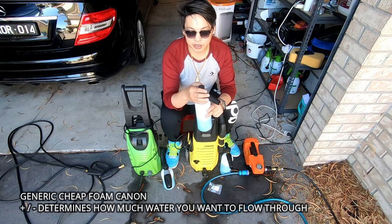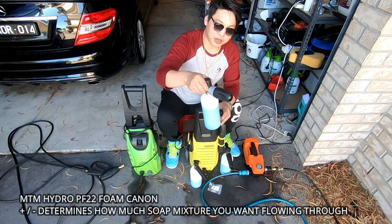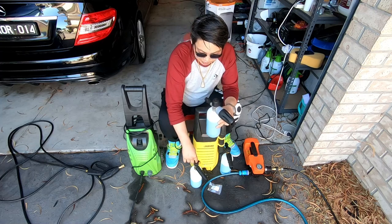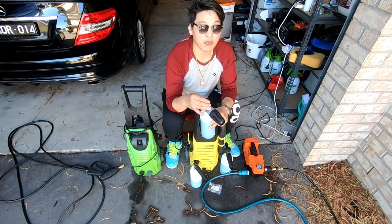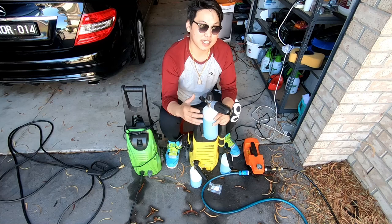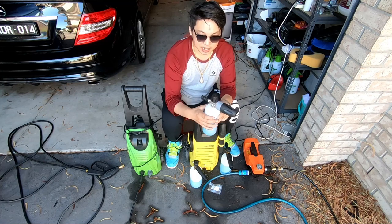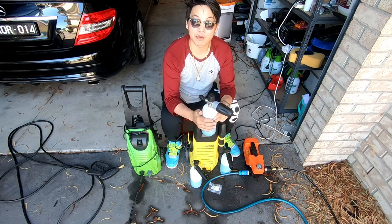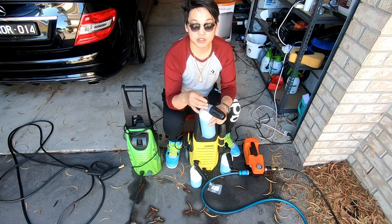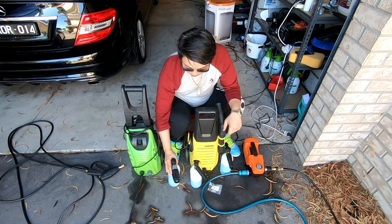Normally with generic foam cannons you use them by turning the knob to the least amount of water relative to soap. With the MTM foam cannon, you don't actually turn it to the negative side. There's a little knob on top that turns to positive or negative. With generic cannons I always turn it to negative because I want the least amount of water and more soap to come through. With the MTM it actually works the opposite way — you need to turn it to positive, which tells the cannon to draw more soap out of the bottle to mix with the water.